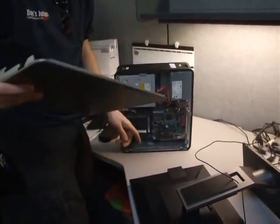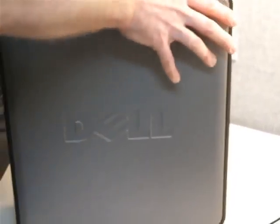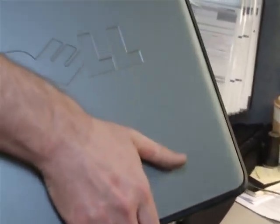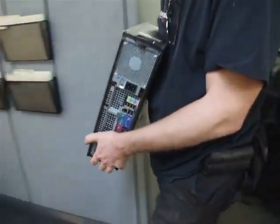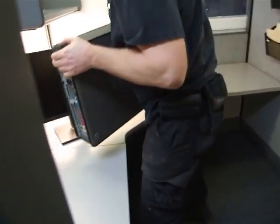Put the side panel back on the same way it came off - line up the two little pieces and snap it right back into place. Pretty much every computer opens the same way. Do a final check to make sure nothing is plugged in. Then this computer is ready to transport - carry it securely, don't stack anything on it, and if it's going in someone's car, buckle it in with a seat belt.